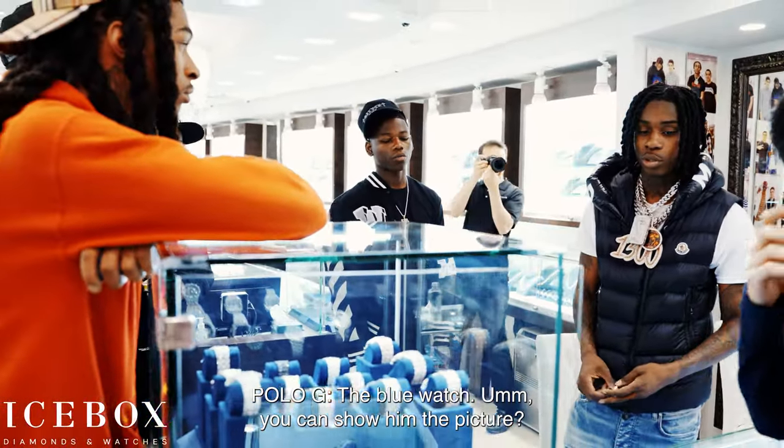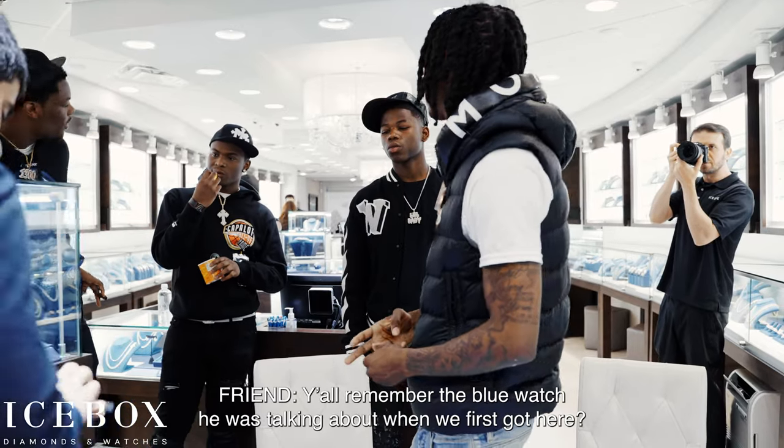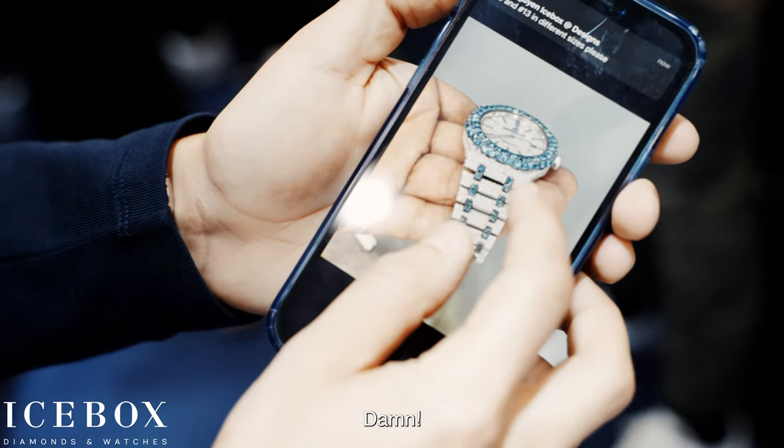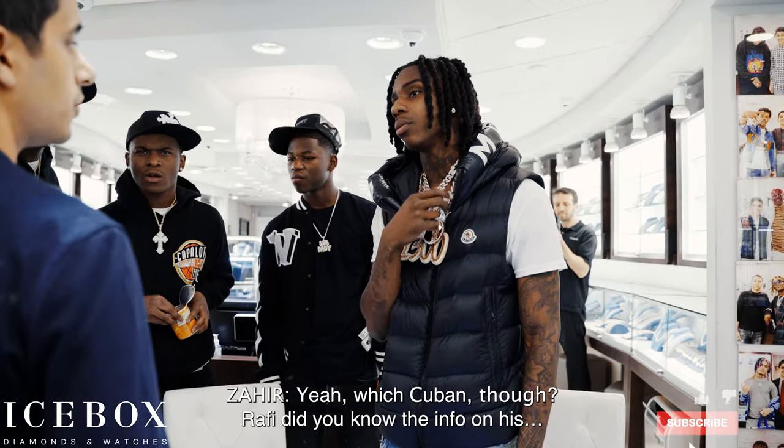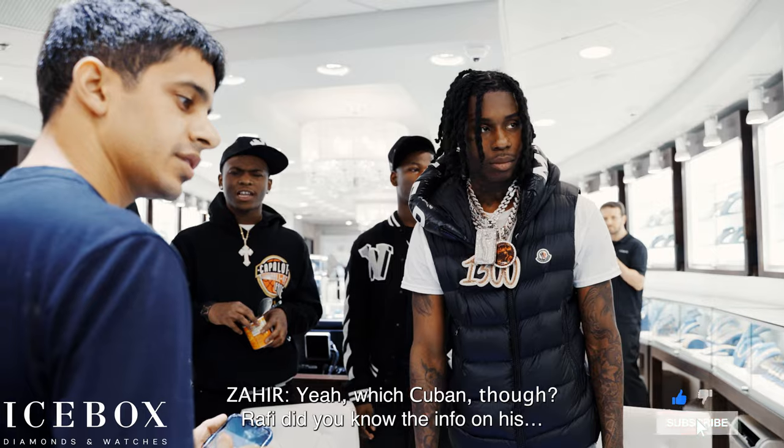The blue washer — oh, you show up in the picture! You know in the middle of the blue washer? Tell me when you turn that in. But I'll ask you for something else with that — a Cuban. The Cuban. Did you know the info on the rookie?